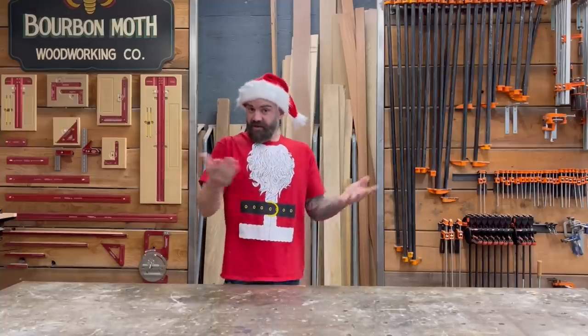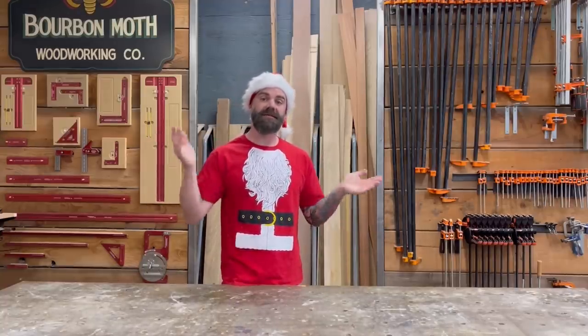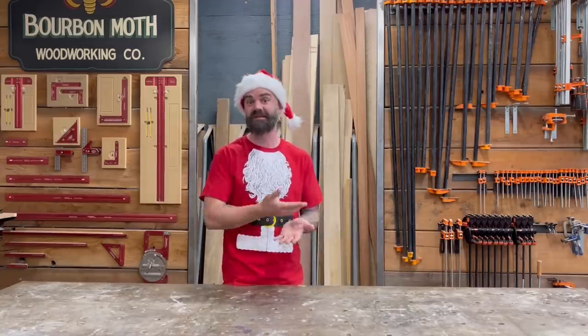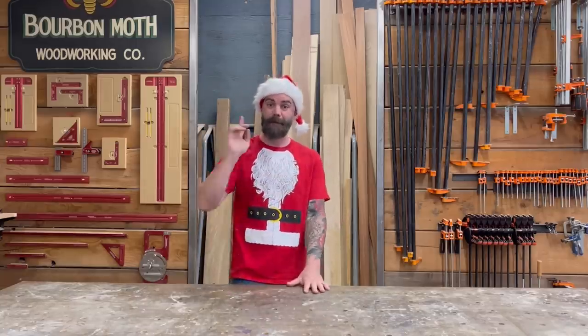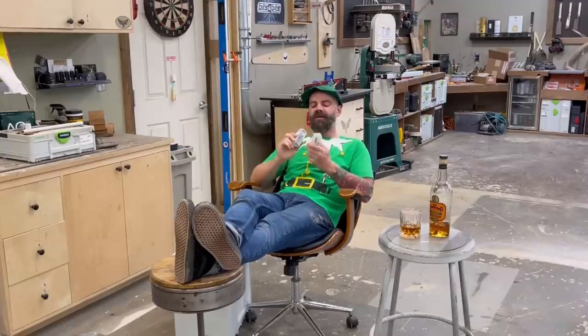While we're on the topic of drill bits and specialty items, I want to share my favorite countersink bit. I get asked a lot what countersink bit I use because you've probably seen it in my videos and wondered what it is — it looks a little funny but it's awesome. That is the Amana countersink bit.